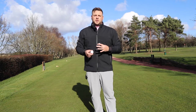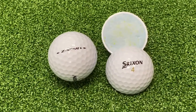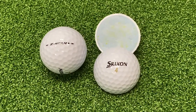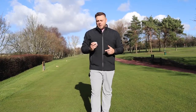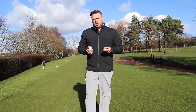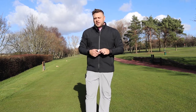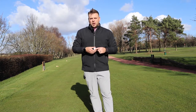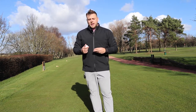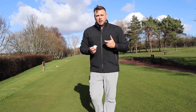Following the success of the Z-Star and Z-Star XV golf balls that Srixon already have in their line-up, the Z-Star Diamond has come out as a mix of both. It's saying that distance is going to be fantastic but also spin around the greens and approach shots has been improved. I found the XV quite firm and clicky, and the Z-Star almost too soft. So personally, this golf ball should tick a lot of boxes for me and I'm really looking forward to testing it.